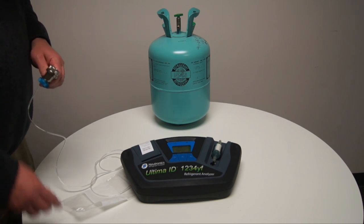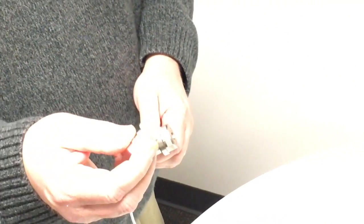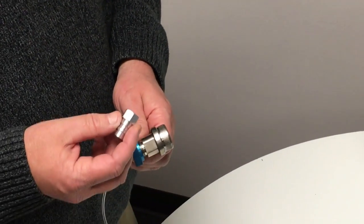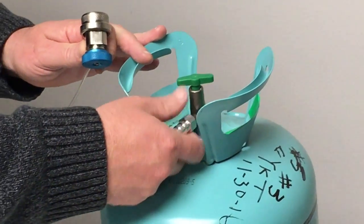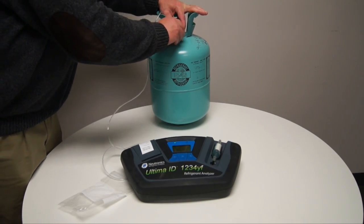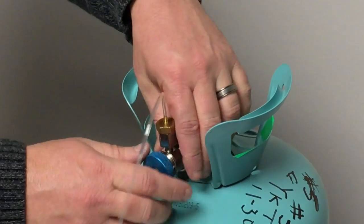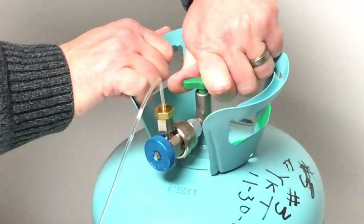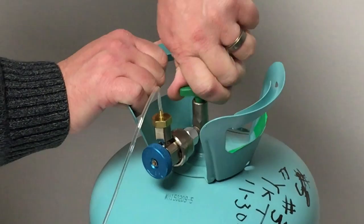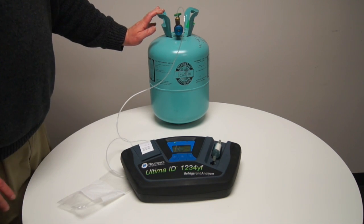Once calibration is complete, select the 134A tank adapter because, in this case, we're going to be testing a refrigerant tank. Connect the tank adapter to the refrigerant tank. Connect the coupler to the tank adapter. Close the coupler valve, and we'll turn on the tank. Press OK to begin the test. The test will take approximately 60 seconds.